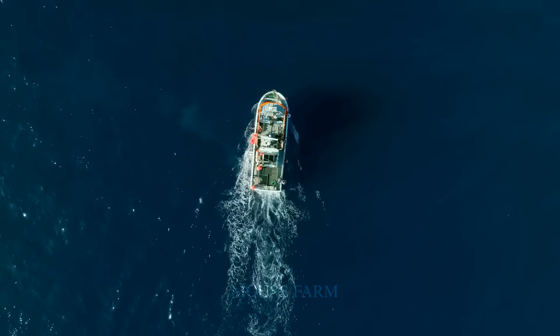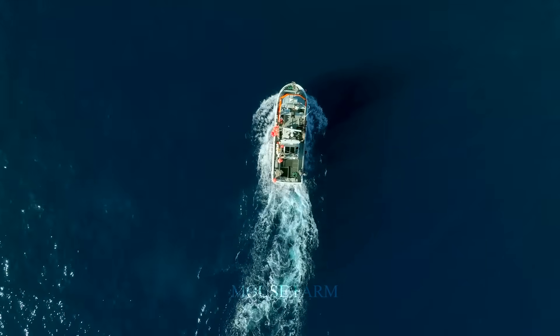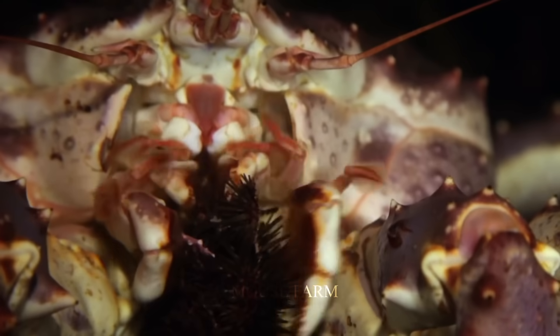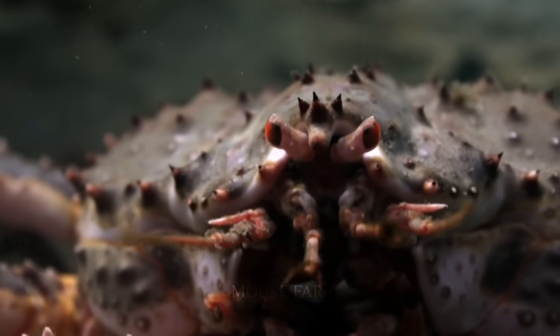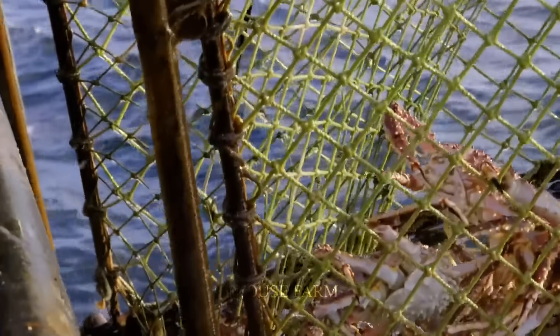Now we will take you to another area to see more about how some of the most expensive crabs are caught. The Alaska king crab is considered to be the most economically valuable crab species. It can weigh up to 10 kilograms and have a leg span diameter of over 1.8 meters. The meat of Alaska king crab is known for its deliciousness, crispness, and nutritional value, making it a popular ingredient in high-end seafood dishes, particularly in North America.